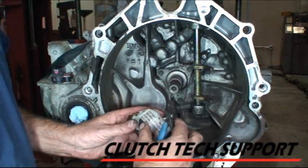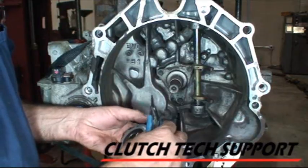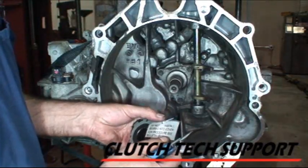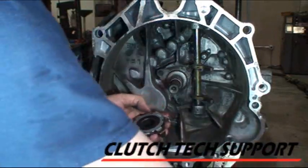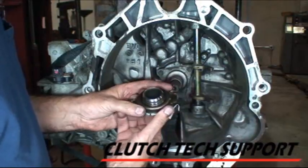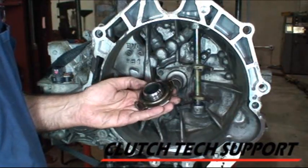Now the clutch release bearing — we put this little tag on here with a tie wrap. I'm going to cut that off, but it says: do not install bearing into cover. For procedure, see the bulletin. So what we do not want to do is accidentally lock this into the clutch cover, because that's just going to make extra work.